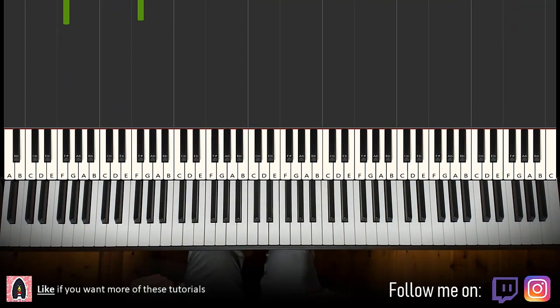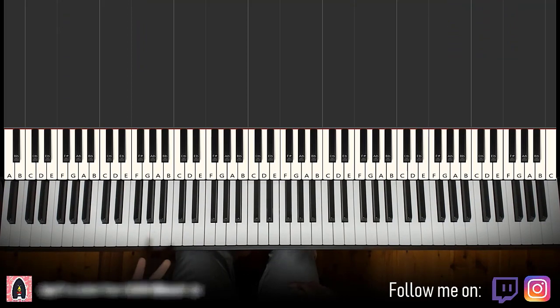All right, let's get right into it. So, melody and chords — that's the foundation, and then you can play around like that afterwards.